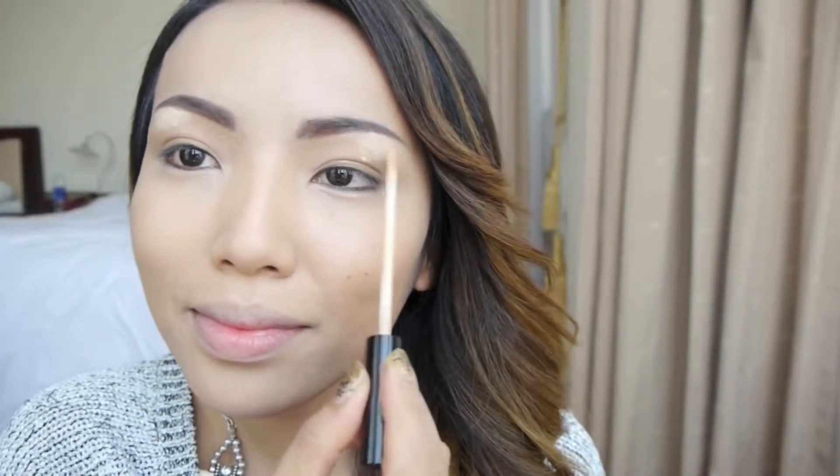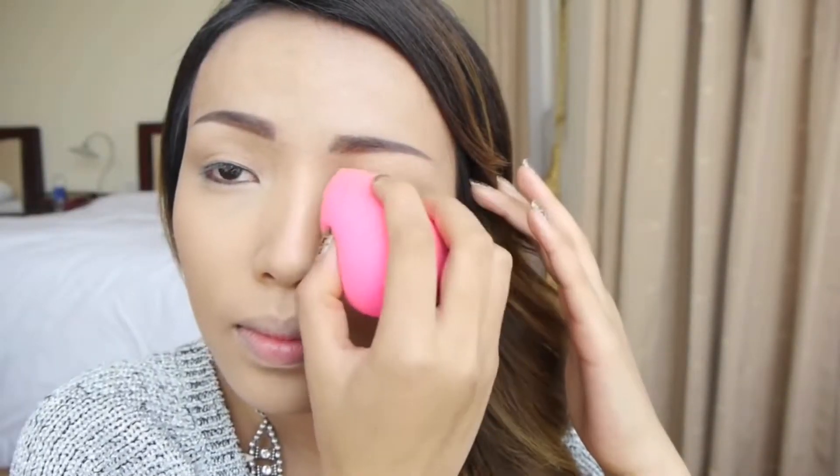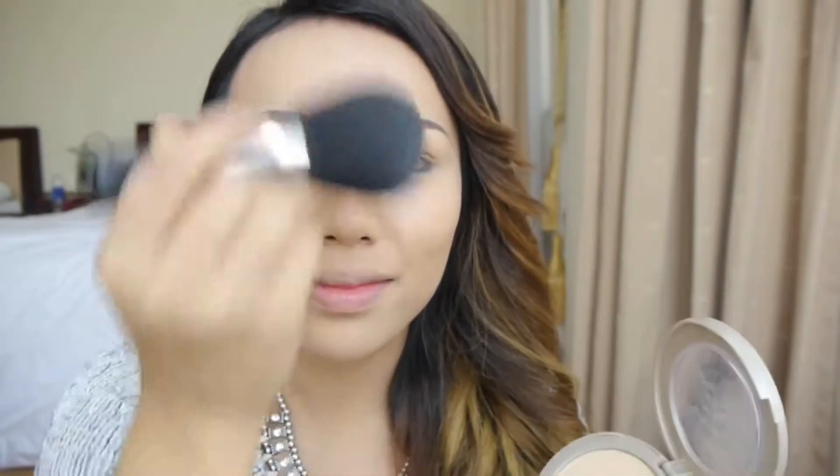After that, I'm going to use my concealer to give my brows a nice lift, so I'm just going to apply it right on my brow bone and then blend it with my egg-shaped blender. Finally, for a nice matte finish, don't forget to powder up your face.